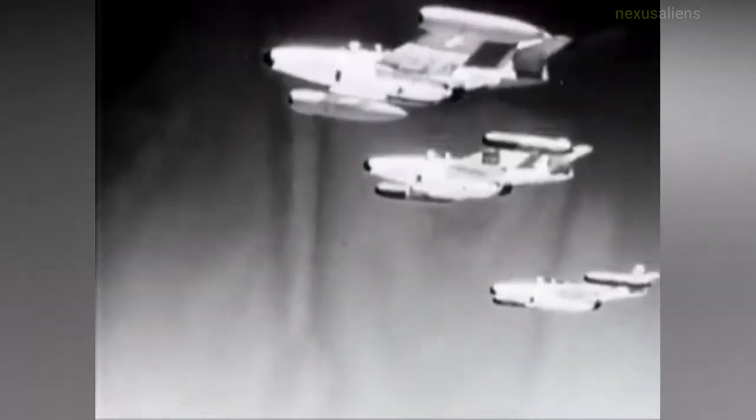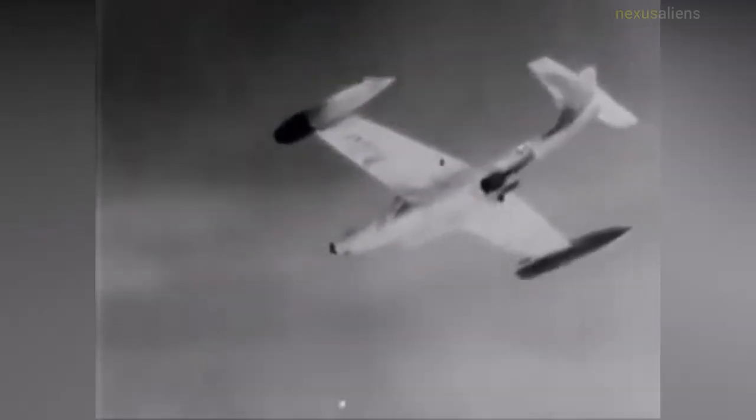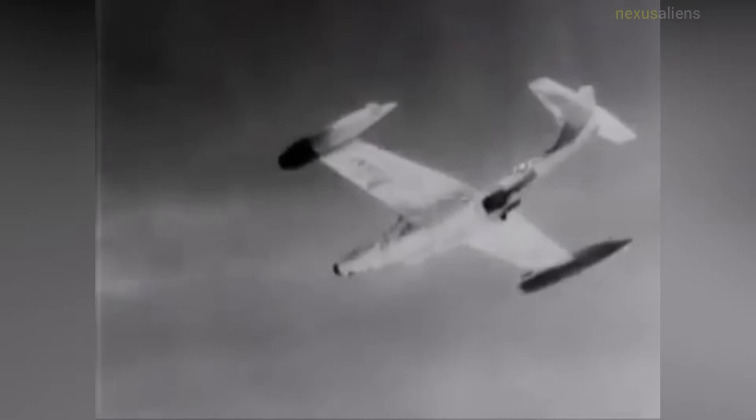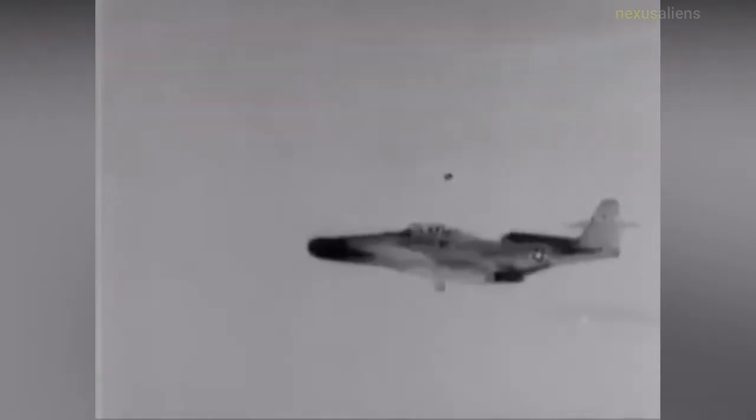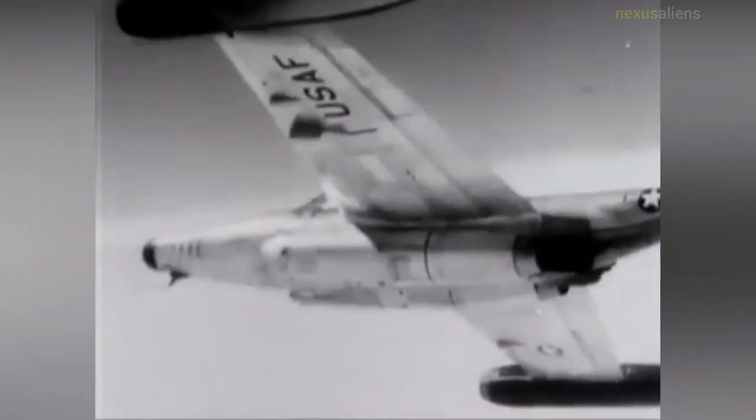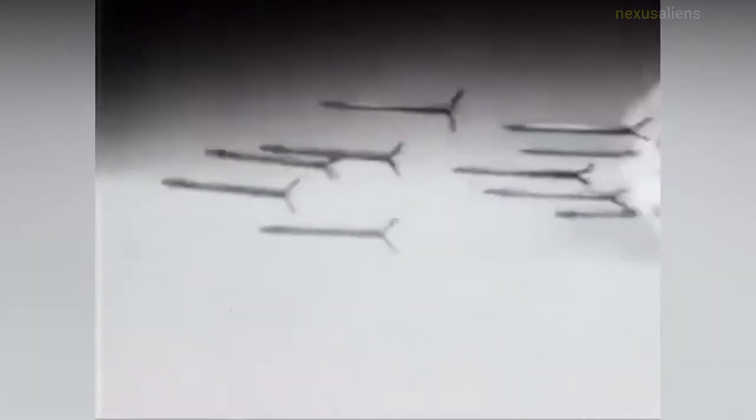The Northrop F-89 Scorpion was an American all-weather twin-engine interceptor aircraft built during the 1950s — the first jet-powered aircraft designed for that role from the outset to enter service. Though its straight wings limited its performance, it was among the first USAF jet fighters equipped with guided missiles.